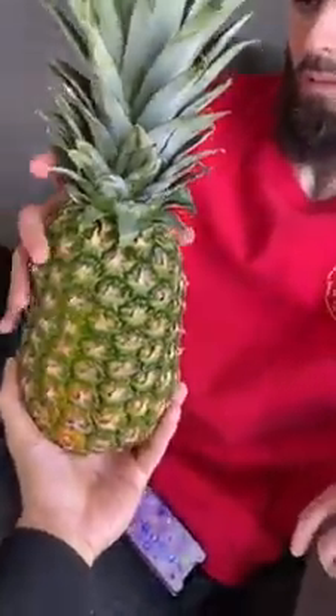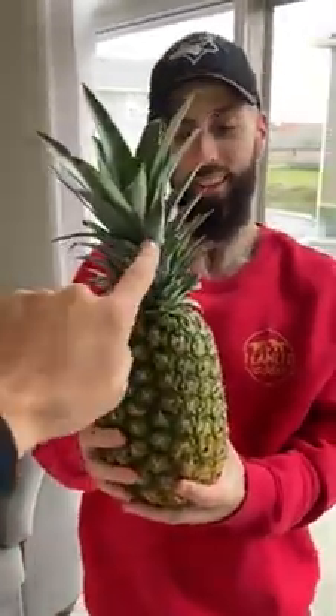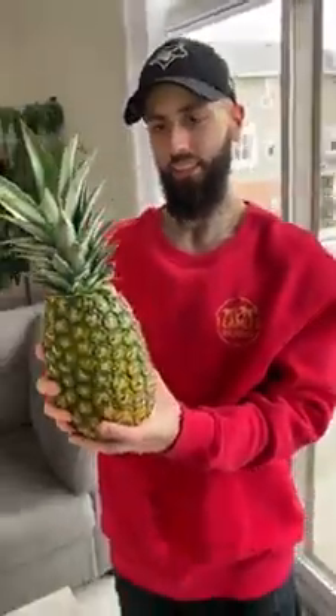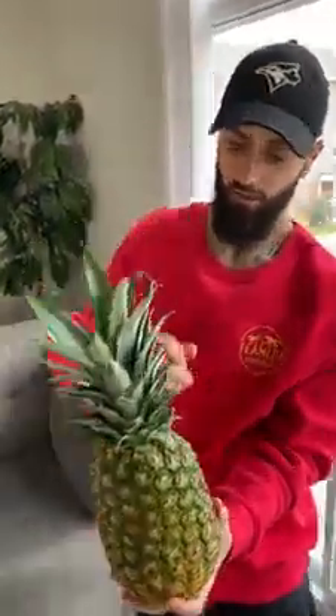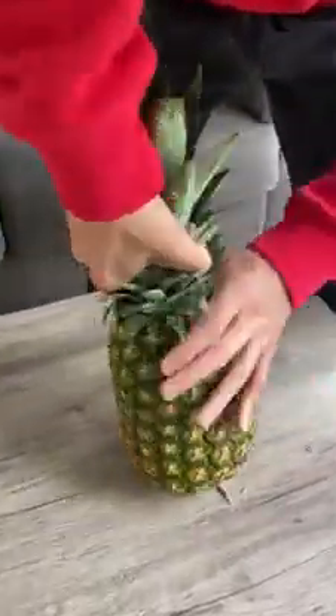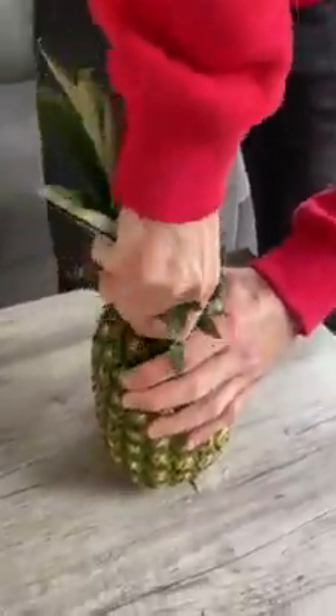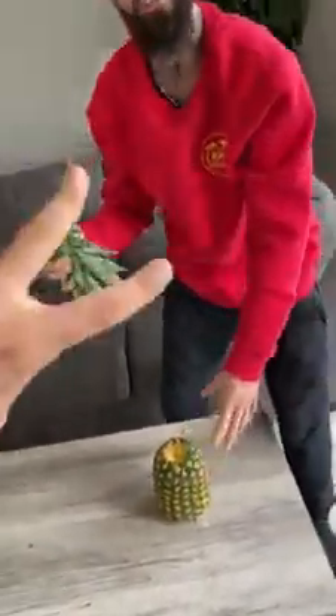Hey, stop — take this pineapple. Watch this, I'm gonna show you how to really open a pineapple with your bare hands. First thing we're gonna do is take this stem off — you're gonna twist it and pull. A lot of people don't even know you can do this. Twist and pull — boom, step one done!